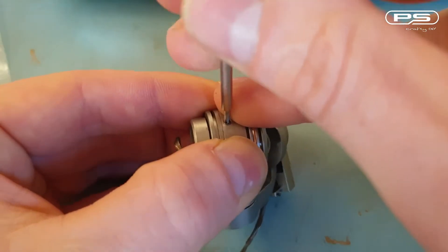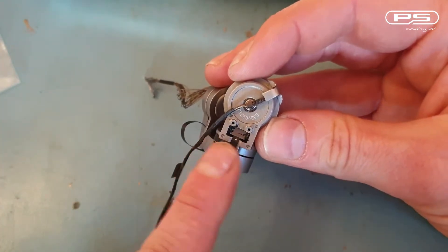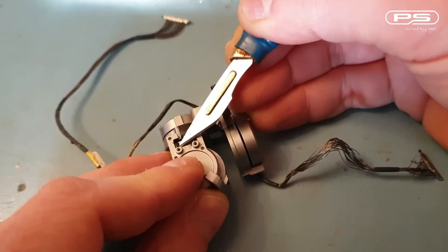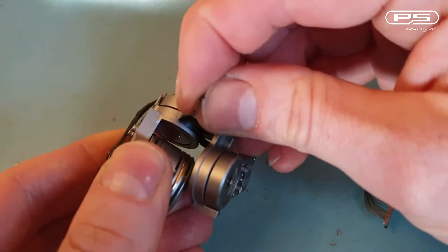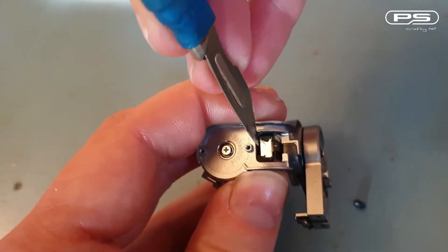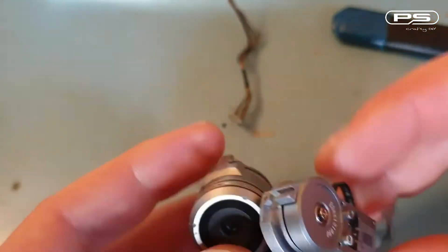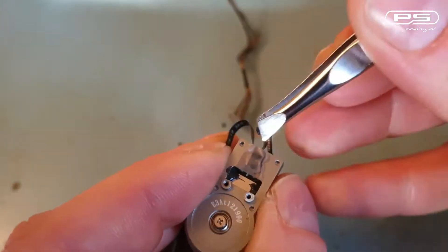Now I can move on to flat ribbon cable replacement — it only makes sense to do them both while the gimbal is stripped down. So remove the RTV and unclip the first connector, following the cable and memorizing its path. Notice where it's glued onto the motor body with self-adhesive. Now it loops back on itself and splits into two ways — one of them supplies the yaw motor, and the other supplies the pitch motor. I'll disconnect that, right after I remove this protective tape.